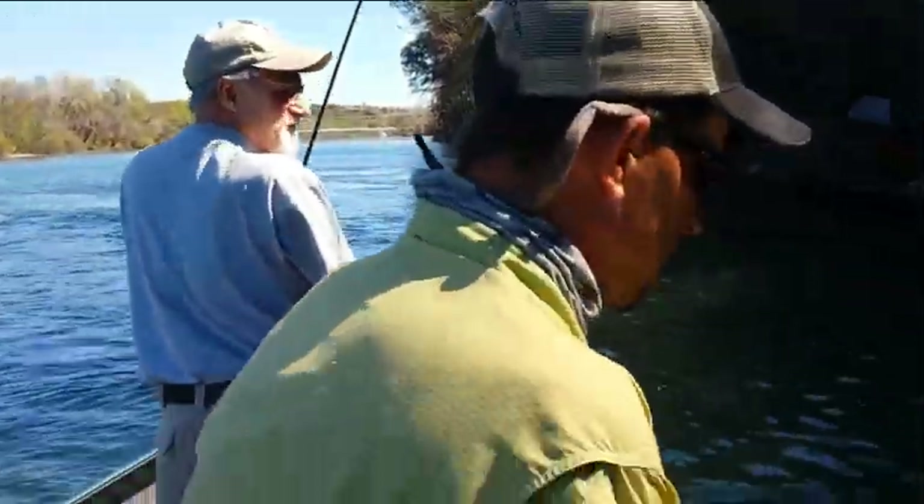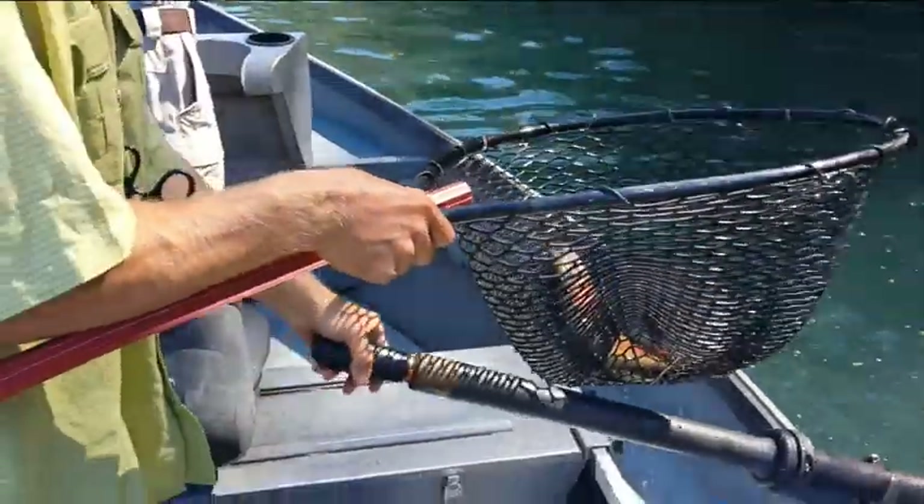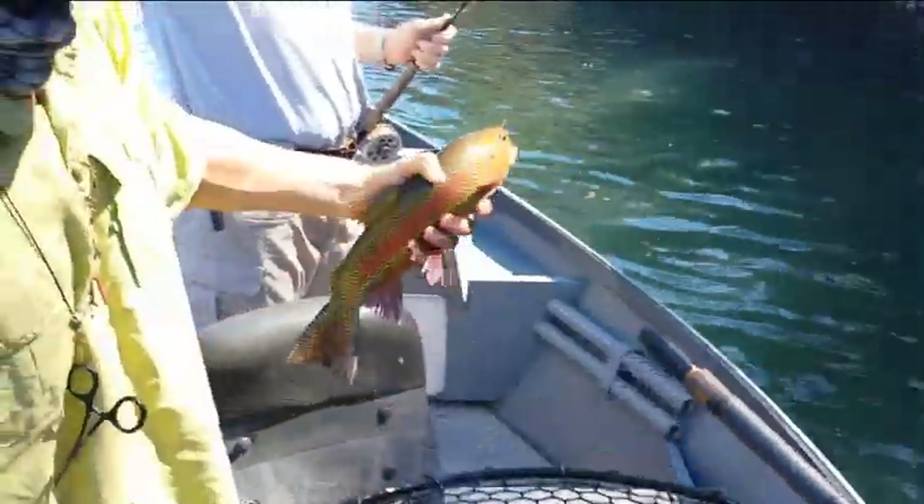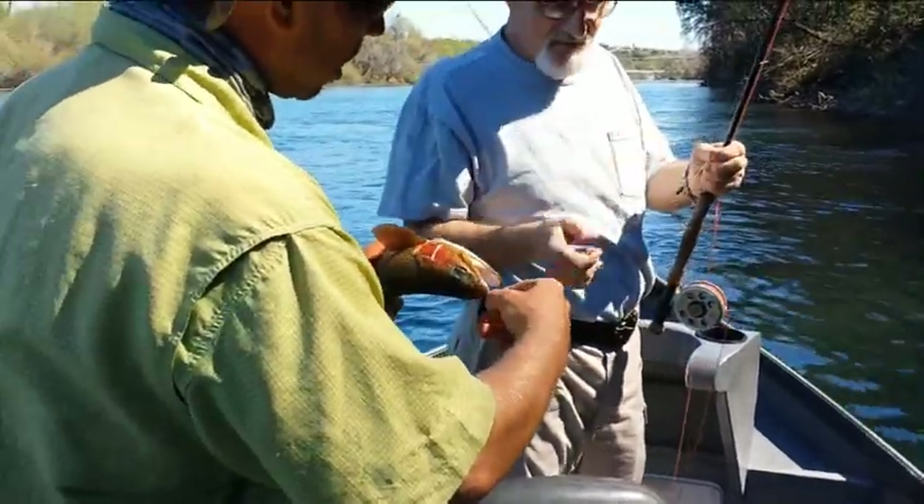Nice — look at that, that's a beautiful rainbow. Wow. Beautiful rainbow. Yeah, look at that thing — look at the stripe on that. And he ate that fly that we just put on there.